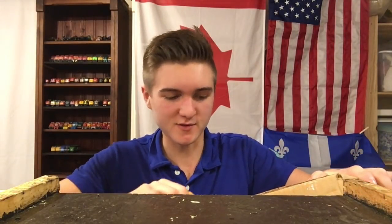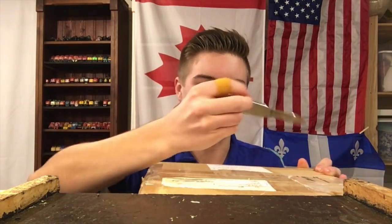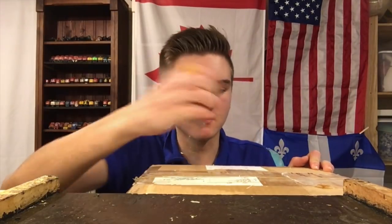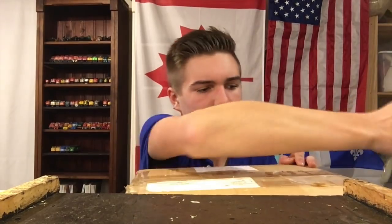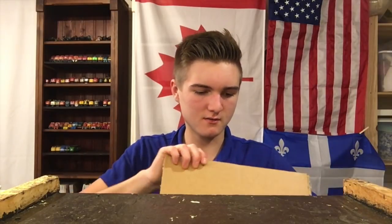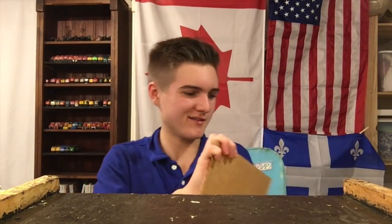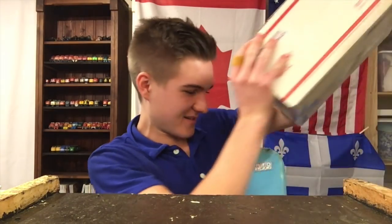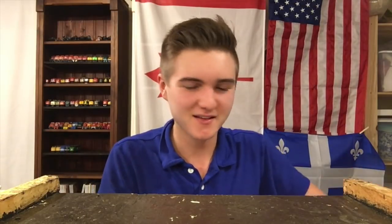It's a dollar store knife — three dollars. It must be one of the best knives I've owned. And inside is... another box. Well, I guess we get two unboxings in one video.